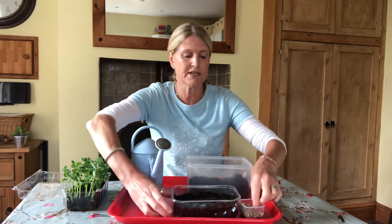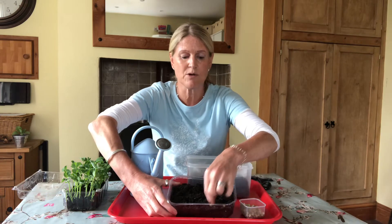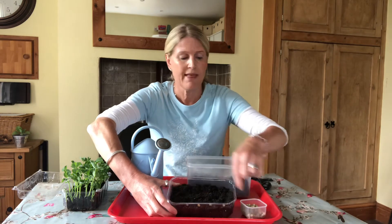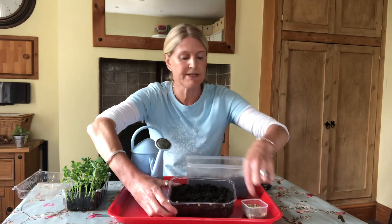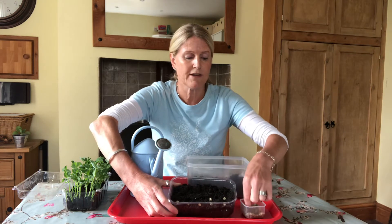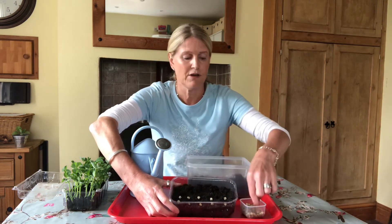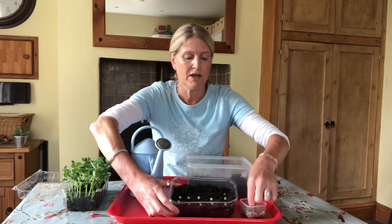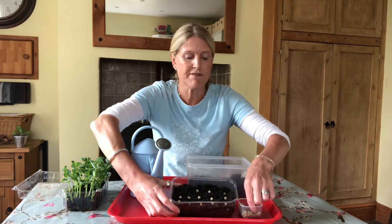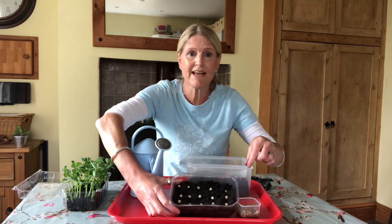The next job is to start lining the peas up in lines on the surface of the compost. They're about two centimetres apart, and in this punnet I'm using 15 peas in five rows of three. Can you see how they're lined up?